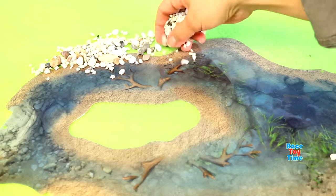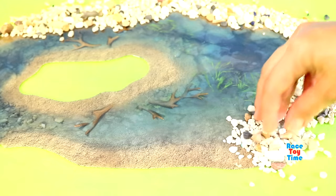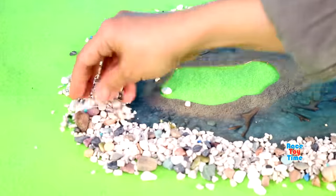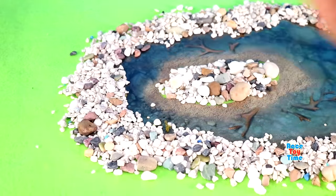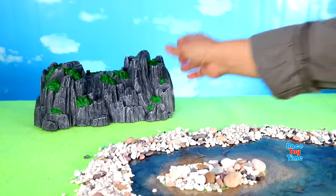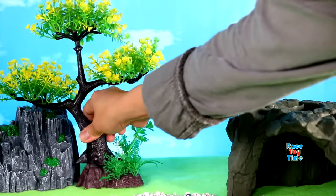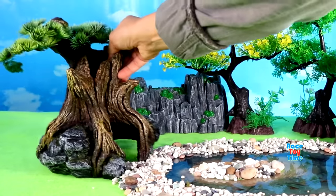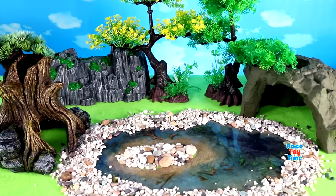Hello guys, today I'm going to make a safari set and I'm going to show you some omnivorous animal figurines. Now I'm going to show you the animals.